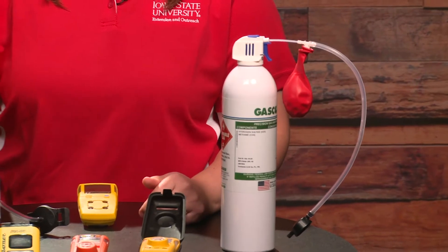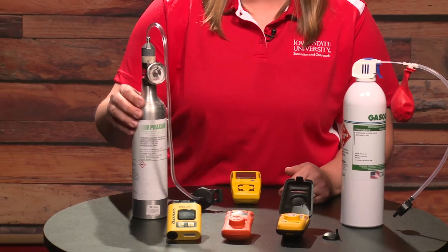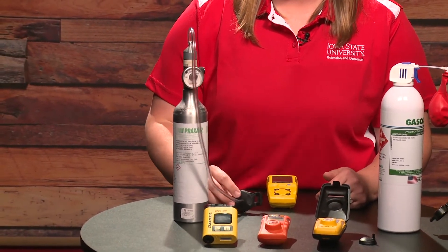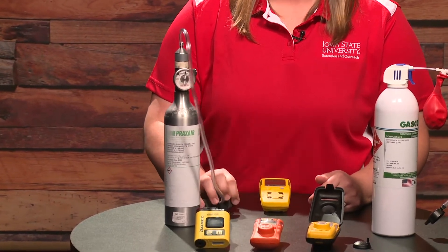The other option would be the gas with a regulator. The regulator can control the flow rate of gas, and we can test that 25 parts per million concentration as well.